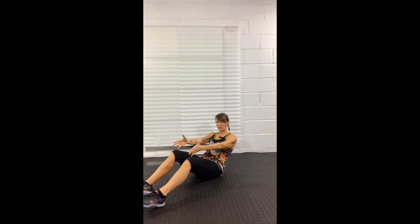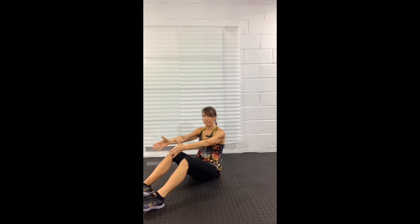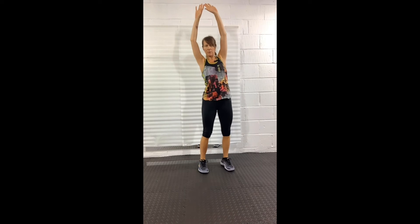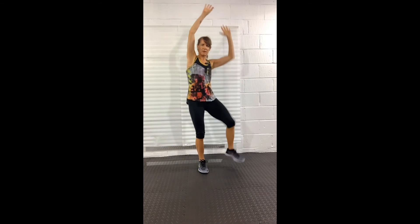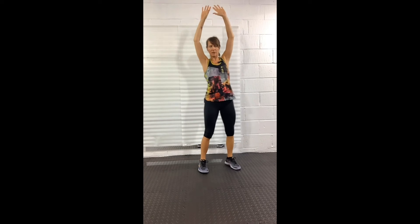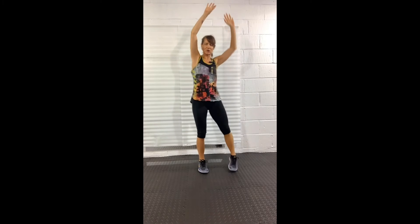In ten seconds we're going to go back to the standing side crunch for one last time. Arms up, right knee — now some people like to alternate sides, and that's absolutely fine. But I find that if you stay on one side you actually get more muscle fatigue, because as I'm working on one side, the other is having a bit of a rest and a stretch. Change sides.